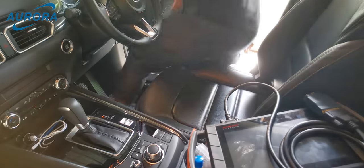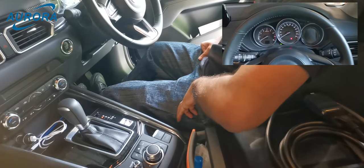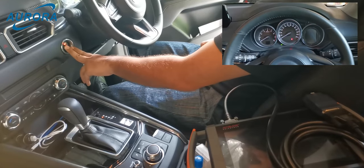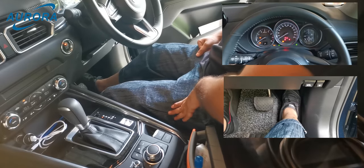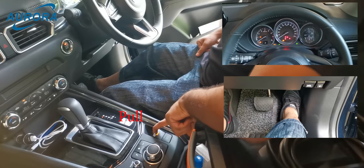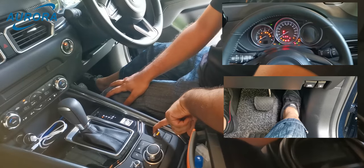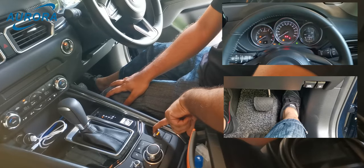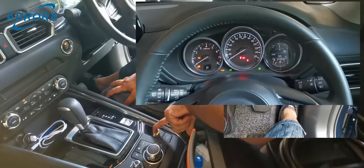After the rear brake pad replacement, we need to deactivate the maintenance mode. Switch on the ignition, press the gas pedal and hold it, pull the EPB switch and hold it — not press. Now press the push start button three times.